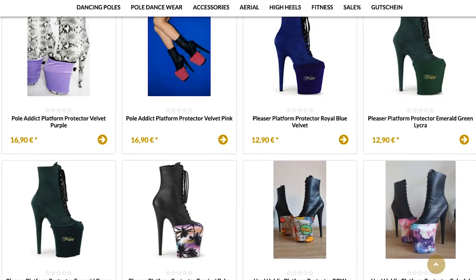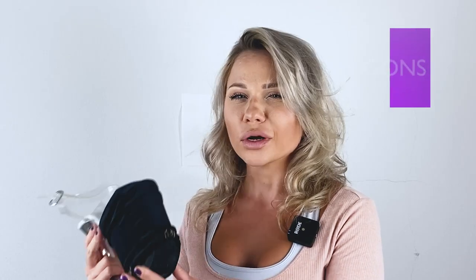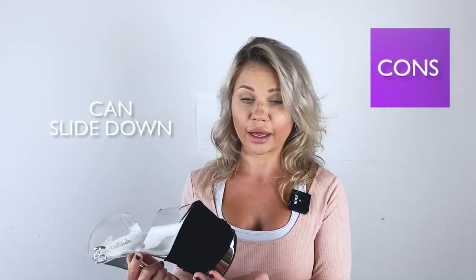They come in different colors and different designs, so you can try to match your protectors with the color of the shoe. They are relatively pretty — I'm not a big fan of something that is on the shoe anyway, but out of all the solutions we have, these are probably the cutest ones. What's not so great about them? Depending on the design of the shoe and the finish, they can slide. On the suede finish they will stay on nicely, but if you have a more slippery design they tend to slide and you have to keep readjusting them, which can be a little bit annoying.